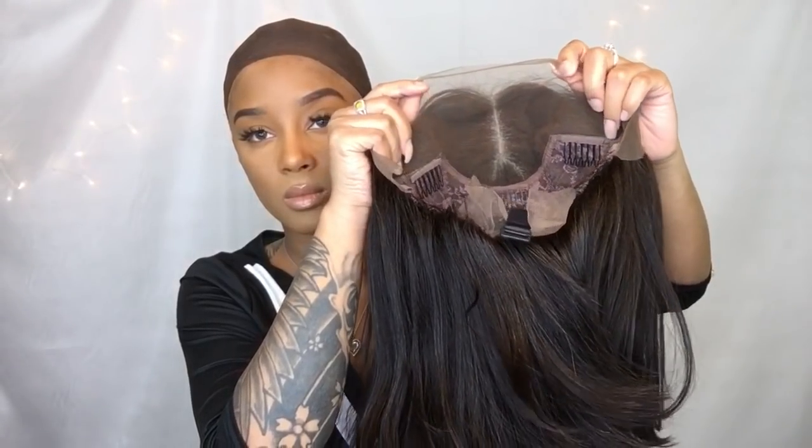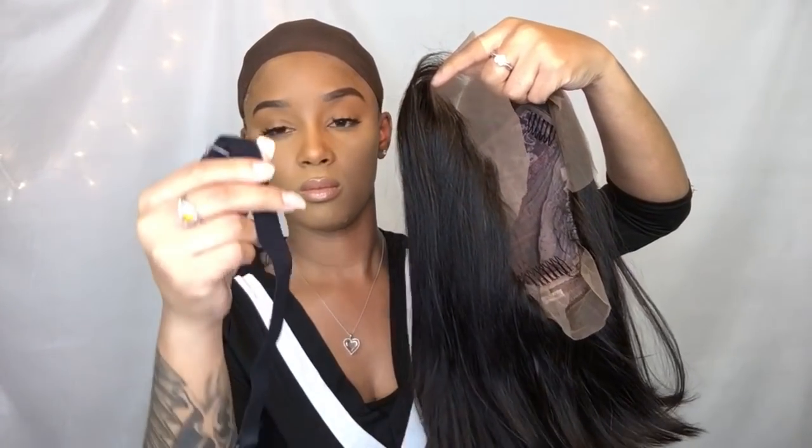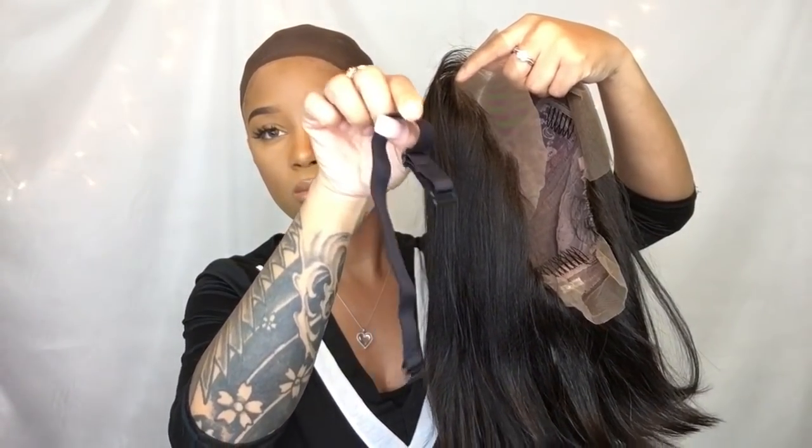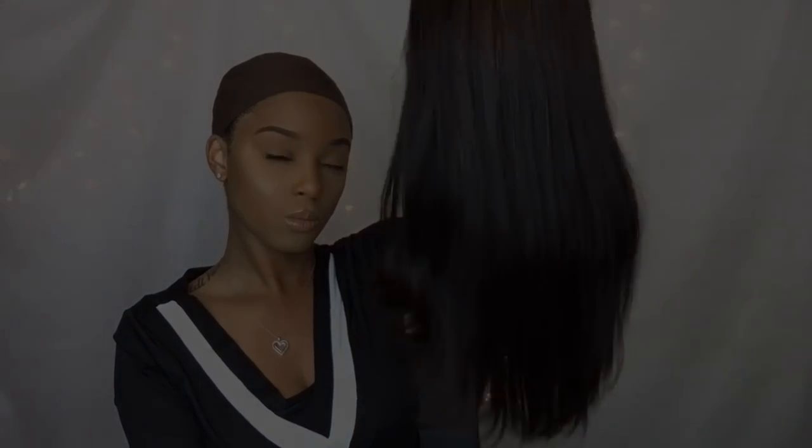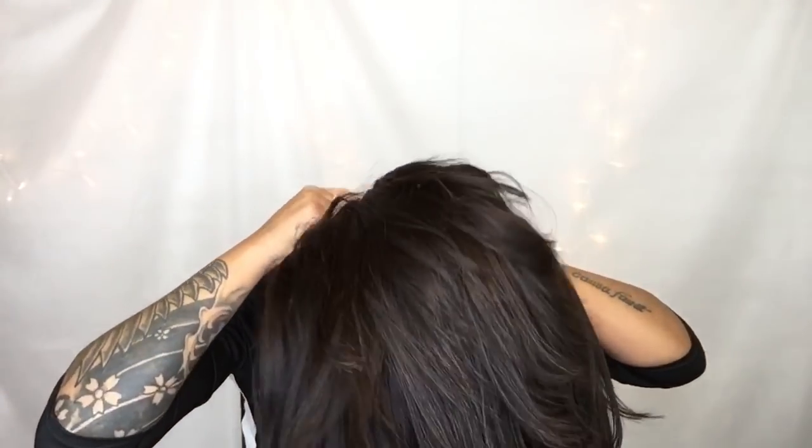I'm going to show you how to style and then we'll talk about the details. Let's get into this cap construction. We got some combs in the wig, which is always great, and also the elastic band — which really alludes to this whole glueless thing. The combs and the elastic band are what really make it glueless. You have a nice deep part and the construction just looks great.